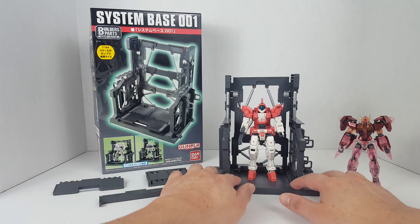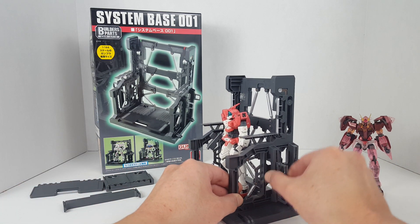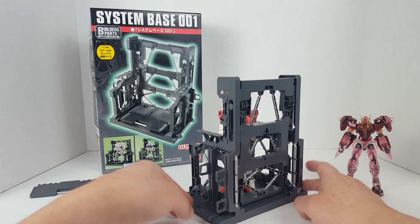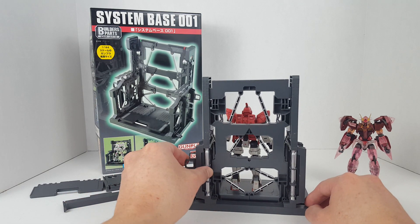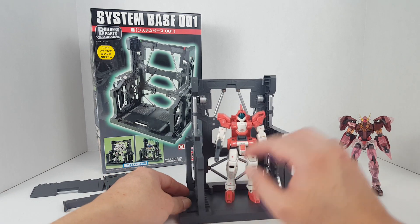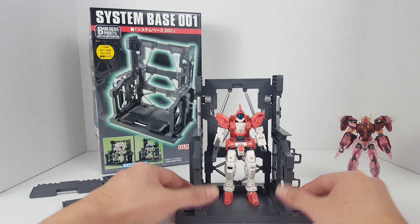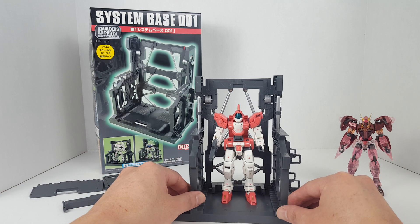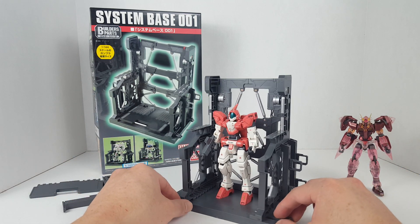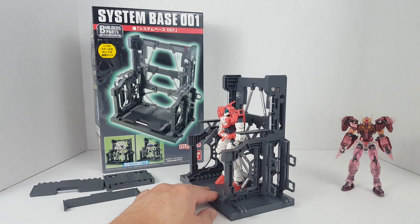Here we have the System Base itself — it's a nice little display base for your Gunpla. I'm pretty sure you can use it for anything else too, like Transformers, as long as they fit. This model kit right here is about five inches, so your deluxe or voyager class might fit if you expand the base a little.